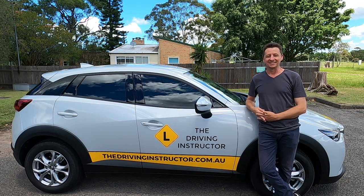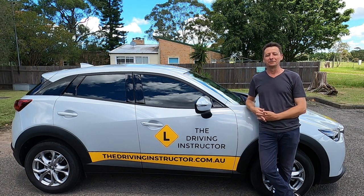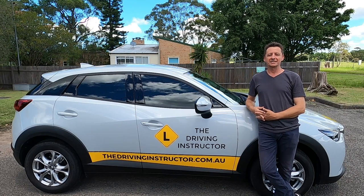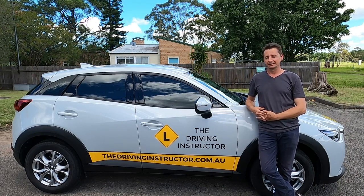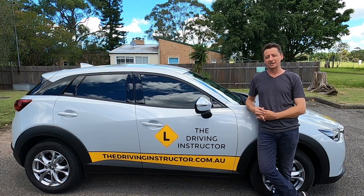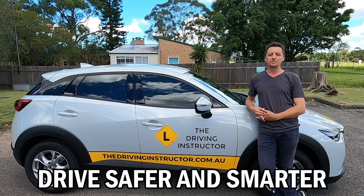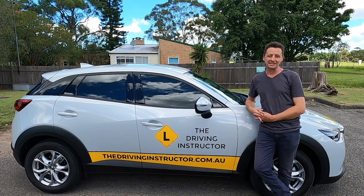Hi, my name is Dave and welcome to The Driving Instructor. There are two things I'd like this channel to do for you: I'd like it to give you short driving lessons so you can get the most out of your practicing hours, and I'd like it to help you pass your driving test first time. I'm really excited to be sharing some of my driving instructor tutorials, and when it comes time for your test, you'll drive safer and drive smarter. So come with me, let's get started.